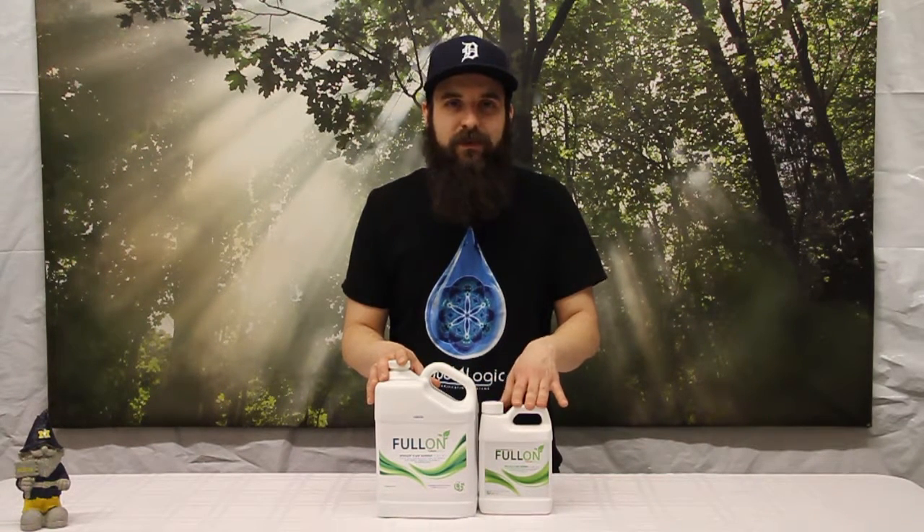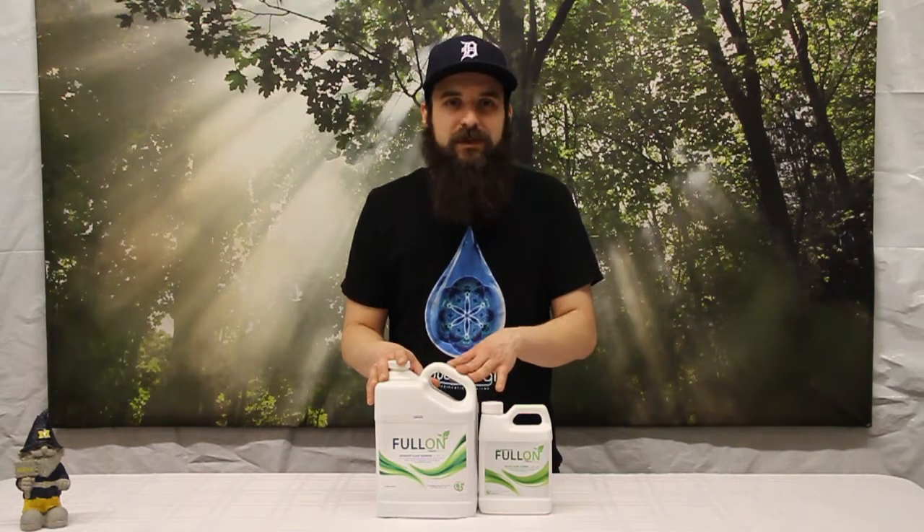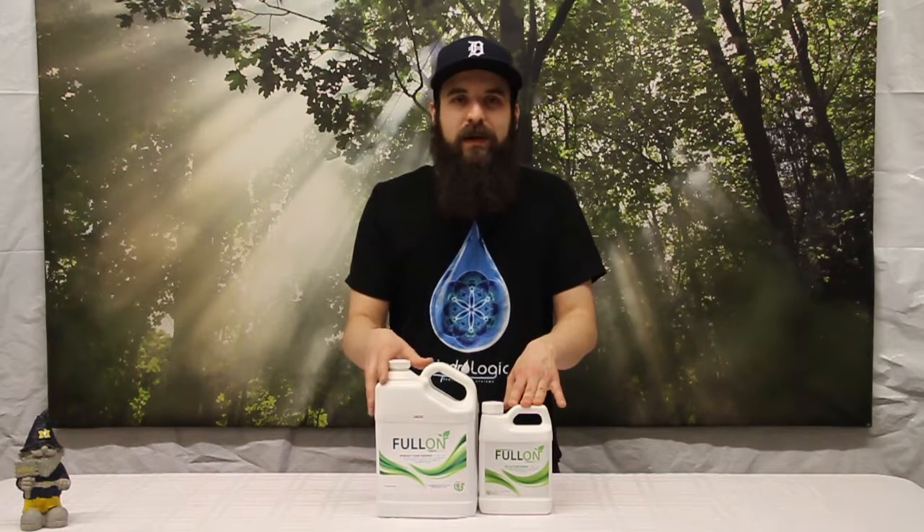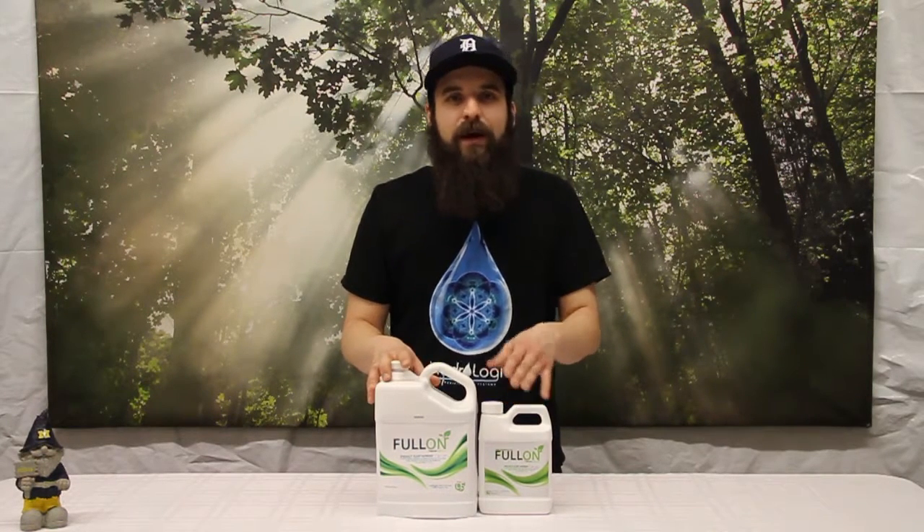It is organic, and if you're an organic farmer we always know how hard some of those nutrients can be to get out of our medium, so really give this a try as your new organic catalyst. You can find this product on our website 4hydroponics.com. I hope this video helped you guys out today and we'll see you next time.